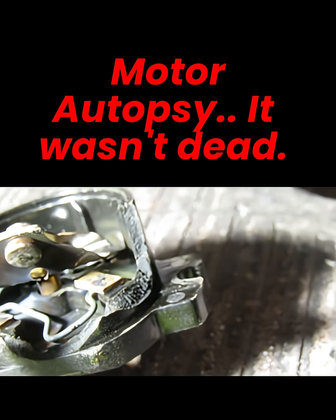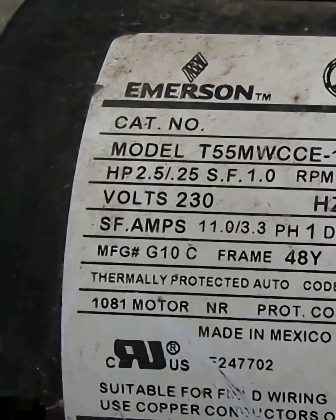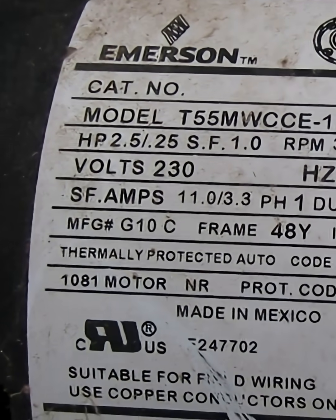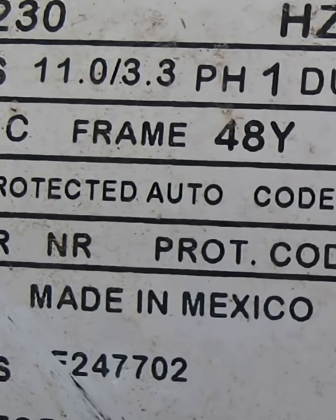This is the automatic thermal overload switch that came out of that motor. It was completely burned up. It's 2.5 horsepower, 1.0 service factor, 230 volt, 2 speed. The high speed amperage is 11.0 and the low speed amperage is 3.3.